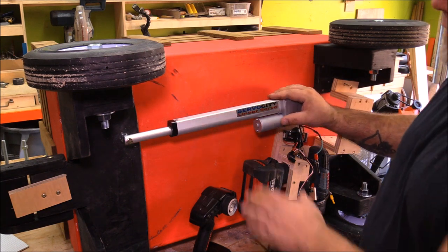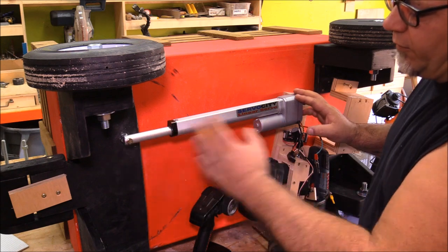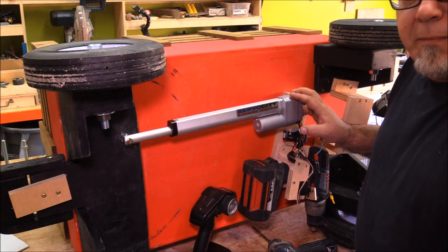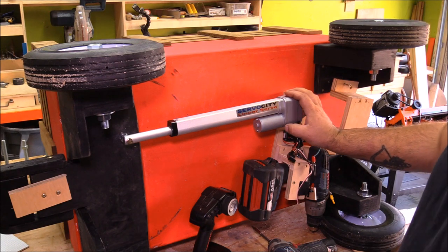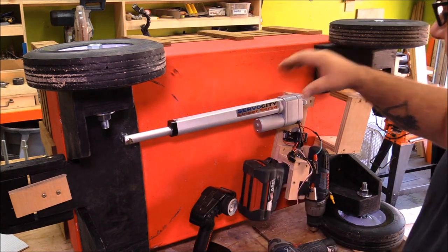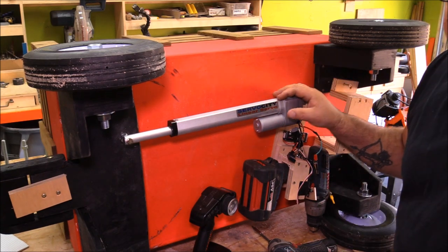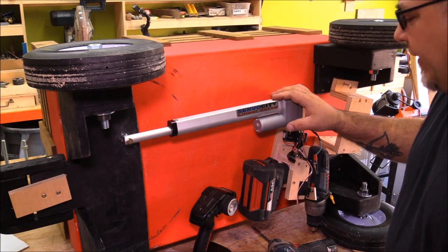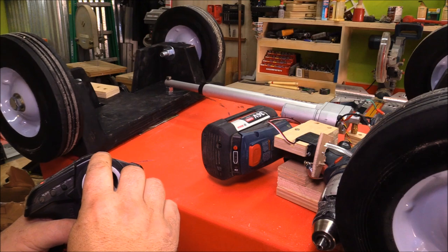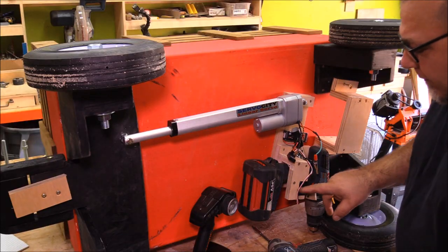The heart and soul of this is this linear servo with a 25-pound thrust and 10 inches of throw in either direction, with a static load of about 500 pounds. It's a beefy servo — you could actually steer a car with it. This servo runs right around $300, and a 12-volt battery for it can run you anywhere from about $100 up to $150 or even more, depending on the quality of battery you get.